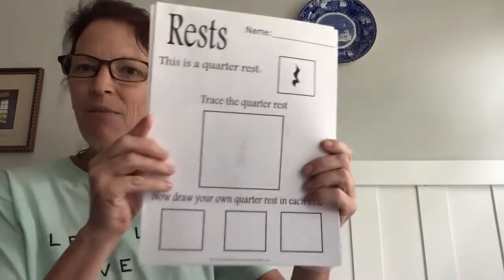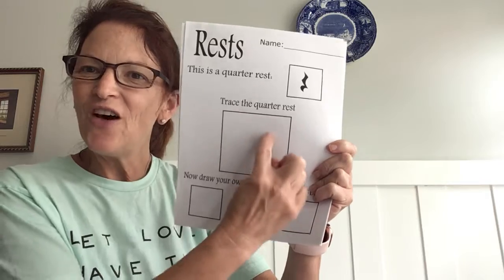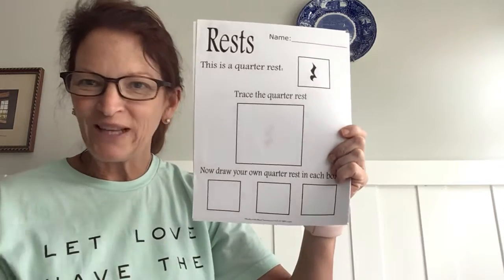Then you are also given information about the quarter rest, and it's kind of fun to draw all those swirly little lines.